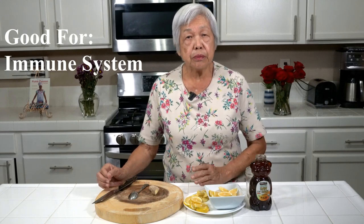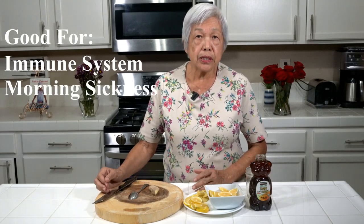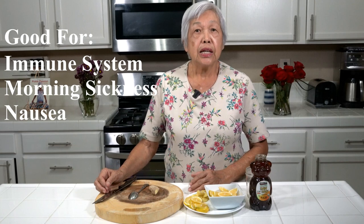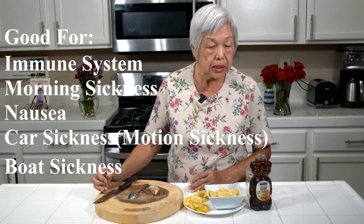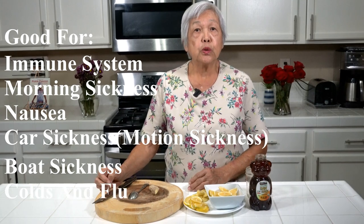It's good for the immune system. It can help with morning sickness, nausea, car sickness, boat sickness, and also for colds and flu.